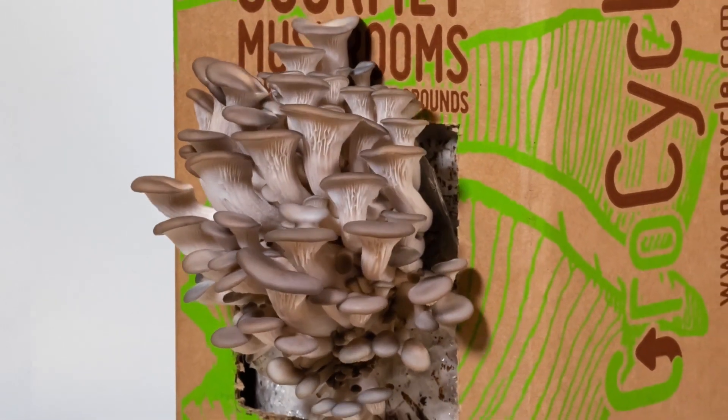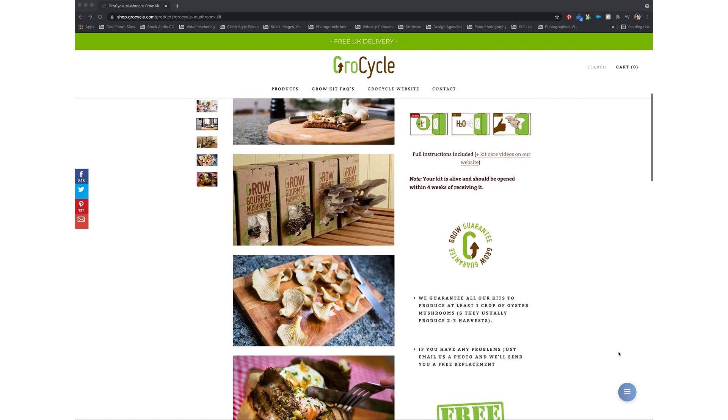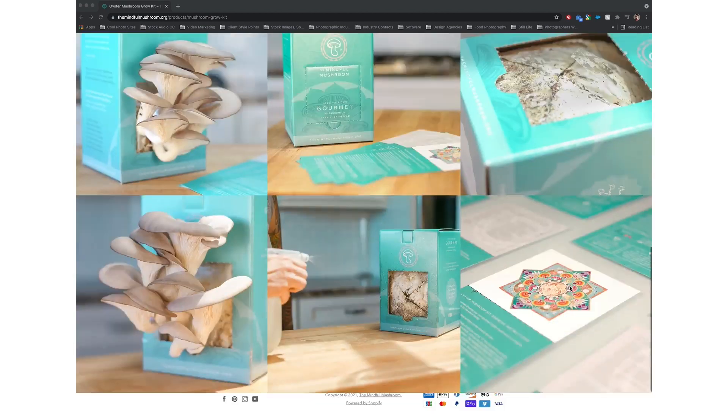A kit is also a good way to begin learning how to take care of your crop as it develops — to give it the right humidity and learn when to harvest. Mushrooms grow really fast, you get inspired and it makes you want to learn a little bit more. There are a load of places you can buy kits online. If you're in the UK, you can get one from us. If you're in the US, there are various places like Field and Forest, North Spore, or the Mindful Mushroom — one of our course members that also sells kits in the US.